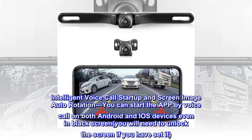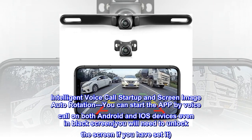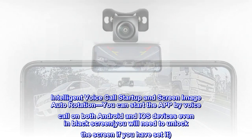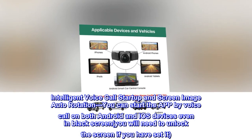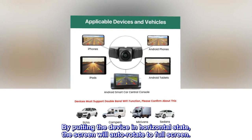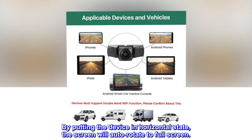Intelligent voice call startup and screen image auto-rotation: you can start the app by voice call on both Android and iOS devices, even in black screen — you will need to unlock the screen if you have set it. By putting the device in horizontal state, the screen will auto-rotate to full screen.